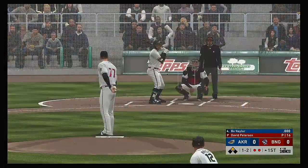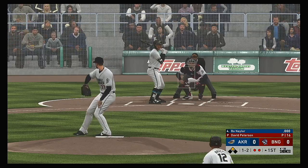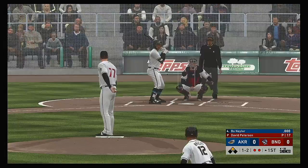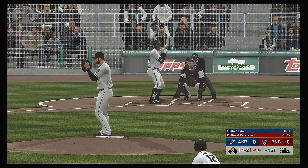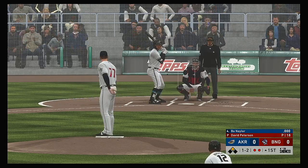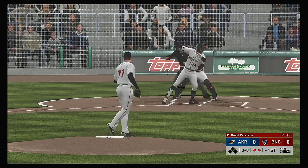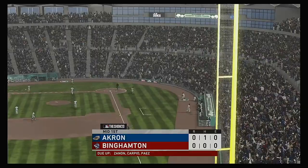Fouled off. From the stretch, the one-two. Yanked high and deep down the line in right — and it's a foul ball. One and two. Here it is. Rolled slowly down the third baseline. Waved at and missed for the third out. Not much of a chance at hitting that one, and the inning is over.